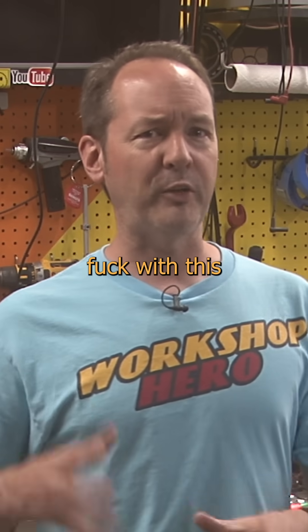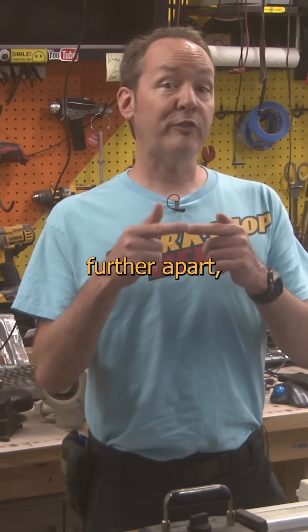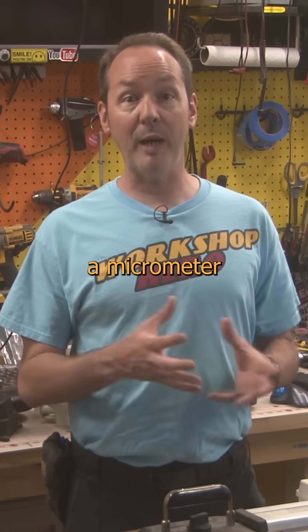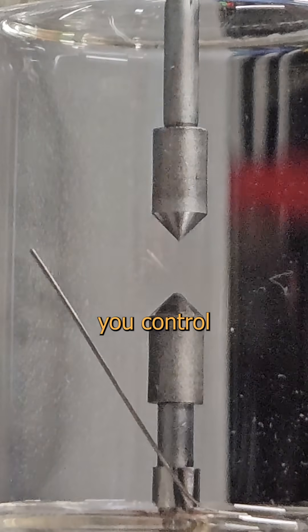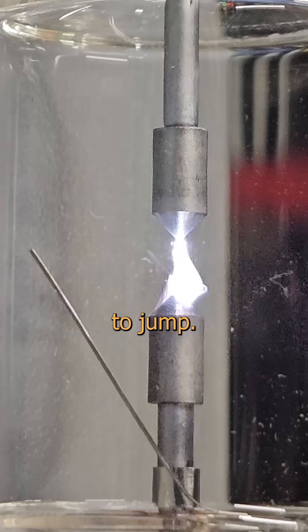Now we can totally fuck with this to bend the laws of physics to our will. Because we're engineers. If you move the electrodes further apart, you can increase the breakdown voltage. Fancy versions of this even have a micrometer adjustment to really dial in the voltage it'll arc at. In this case, we can see they added a glass envelope. This lets you control the atmosphere, so we can reduce the pressure to lower the voltage or increase the pressure to make it harder for the arc to jump.